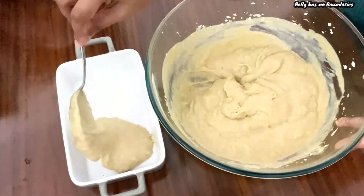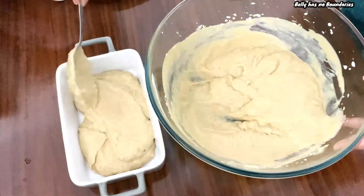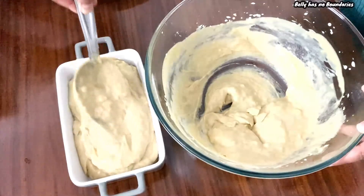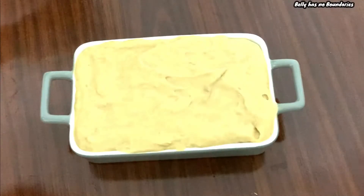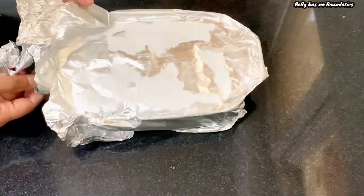Now transfer it to a container and refrigerate overnight. Next day morning, jackfruit ice cream is ready.